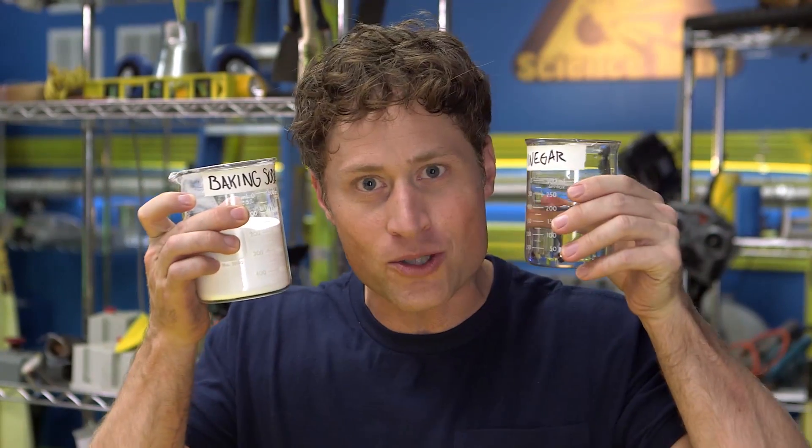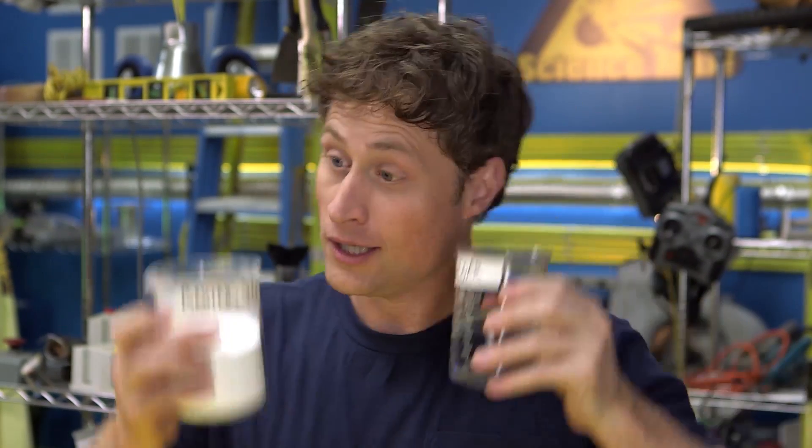Now, I know what you're thinking. You're thinking, Phil, how much vinegar or baking soda do I use? Well, I'm not gonna tell you. This is where you can be Science Maximites. Try different amounts. More vinegar, more baking soda, more dish soap. Who knows? Write down the amounts each time you use it and find out what amounts work best. That's called science.